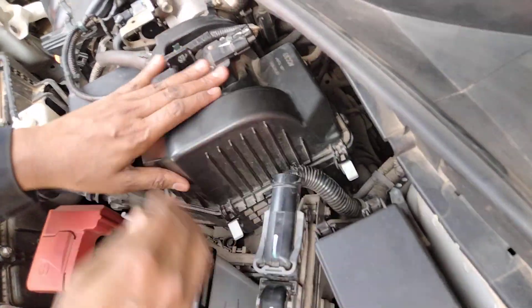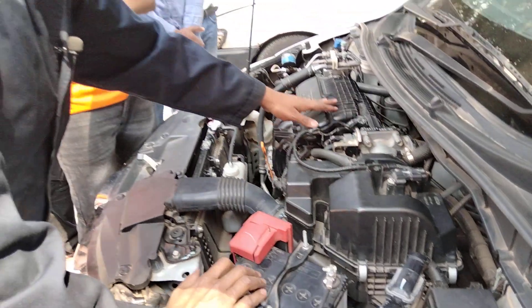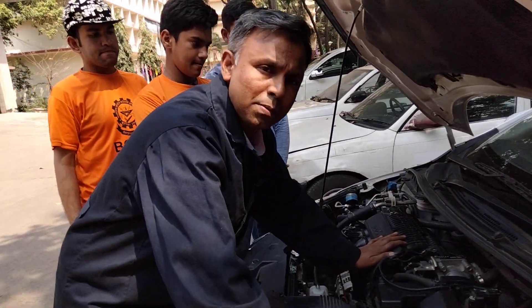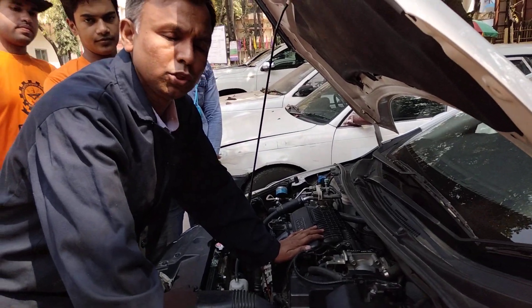I will give you a little more. I will give you a little bit more. Thank you very much.